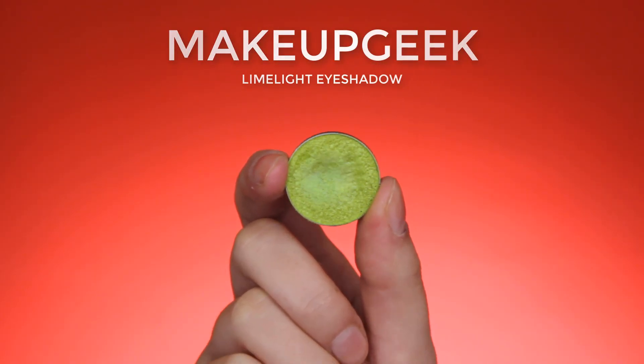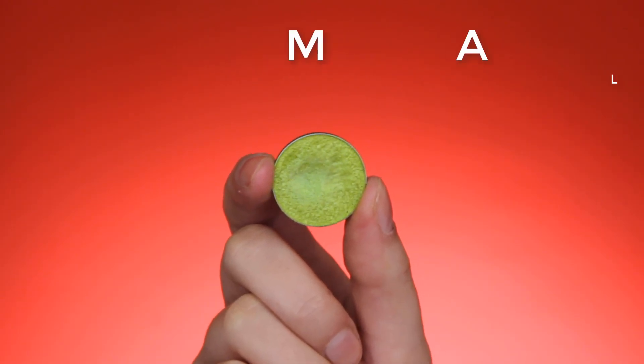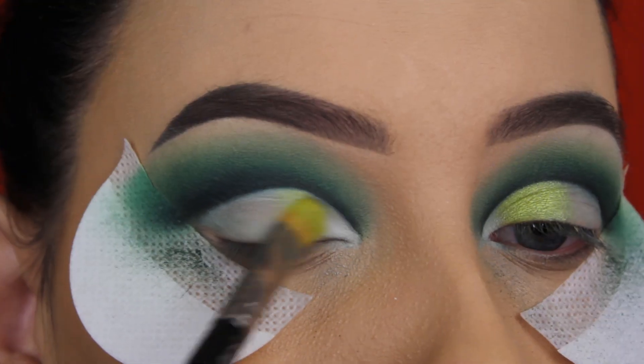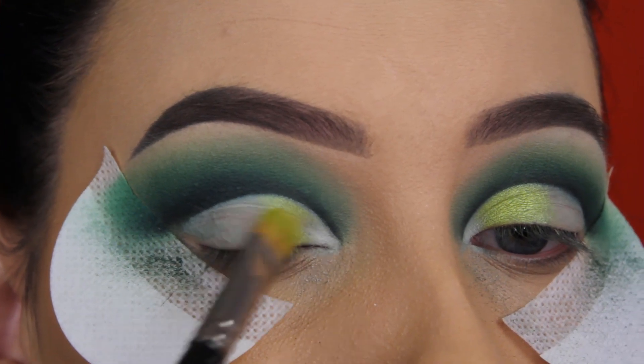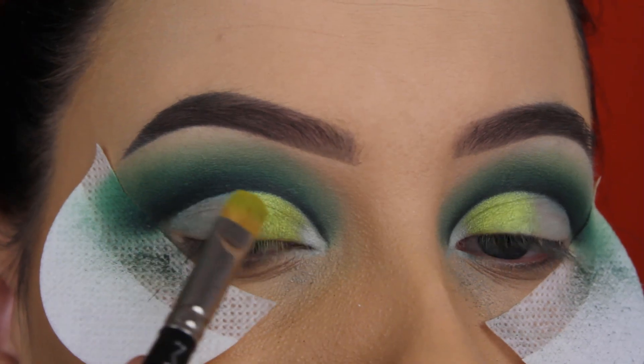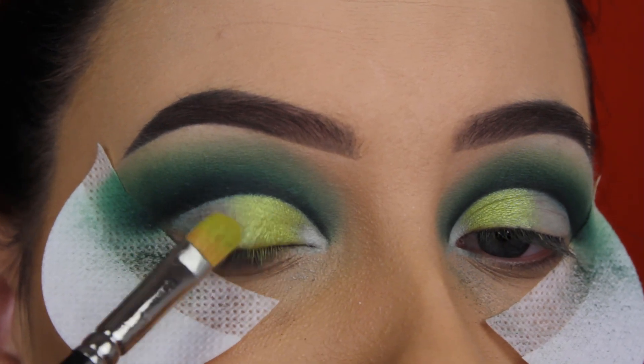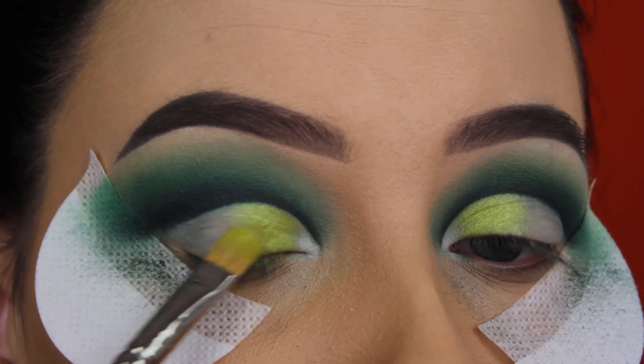Now I'm going to apply the Makeup Geek Limelight eyeshadow, which is a gorgeous, shimmery, very bright green shade. I'm going to apply this on the eyelids and also slightly blend this on top of the white eyeshadow to make those eyeshadows melt into each other. For this I'm using my favorite MAC 242 brush.